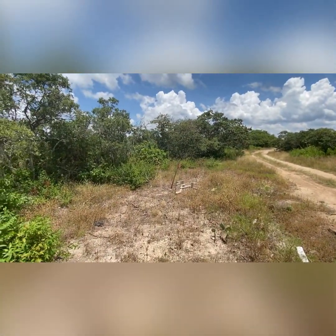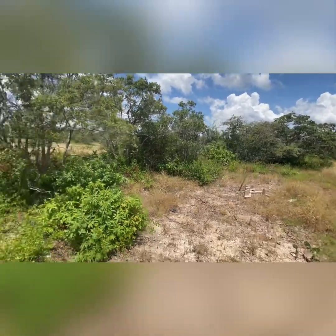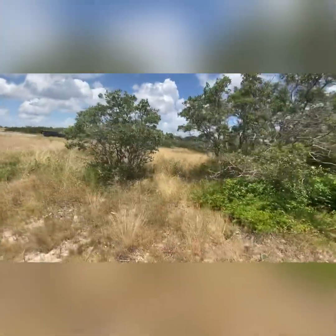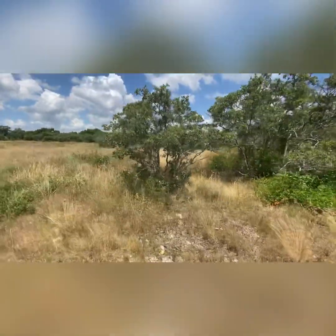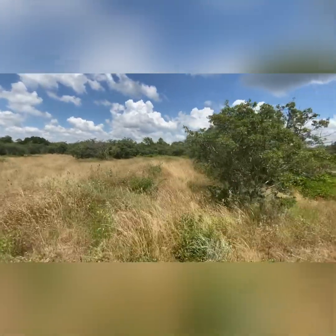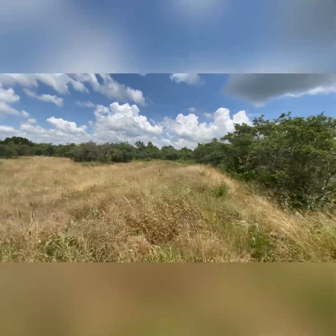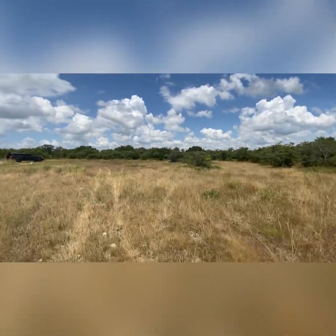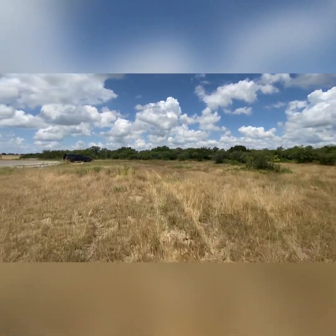You can see how thick and covered it is along one side, and across the front it's pretty much covered all the way — all the way across the 300-foot width of the front of the property.